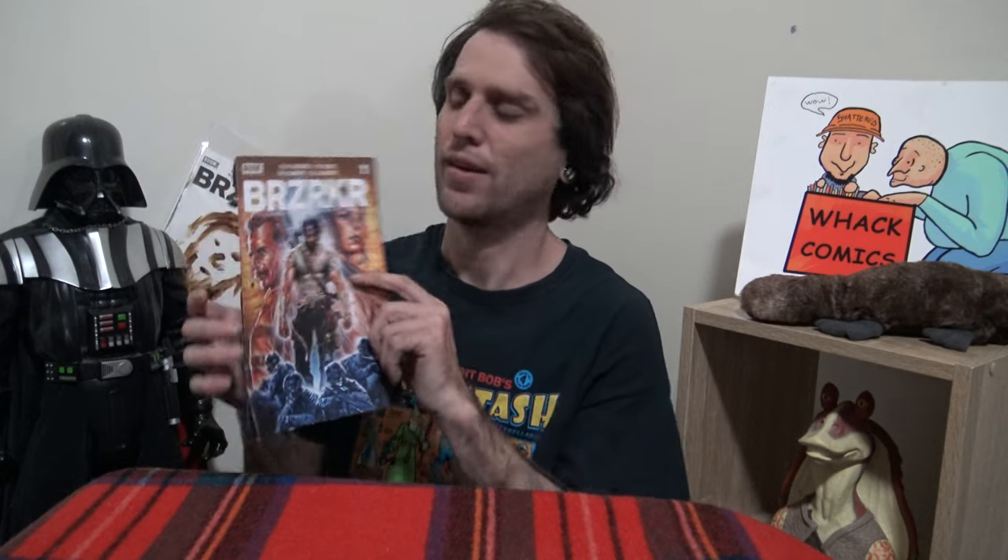I like to start with a healthy issue of Berserker. You know how much I love Berserker. Keanu Reeves. Oh, Keanu.